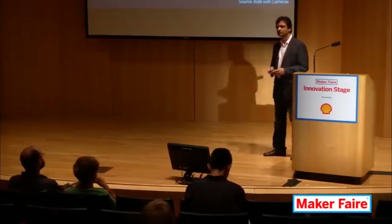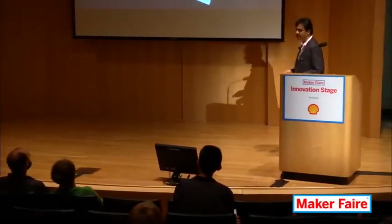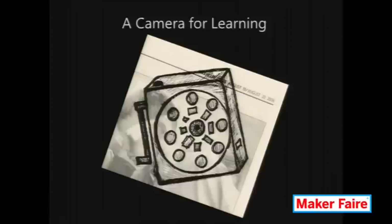So the first question is: what should a camera for education look like? This is my first sketch — you can see it's a very informal sketch. I felt very strongly that it should be a device that has features that on one side inspire creativity, but on another side expose the user to a wide range of science and engineering concepts. Let me share with you some of these features.